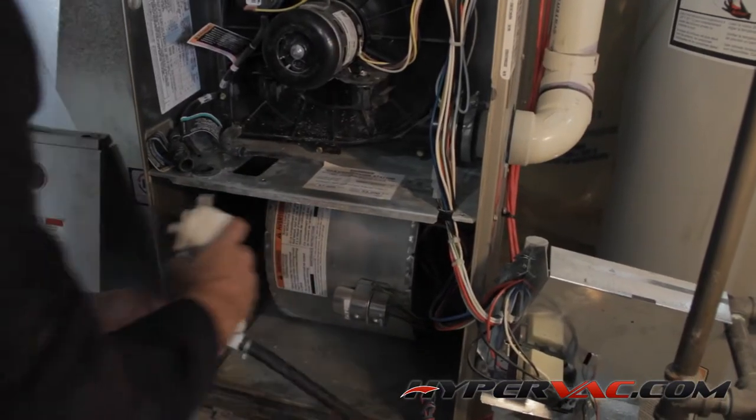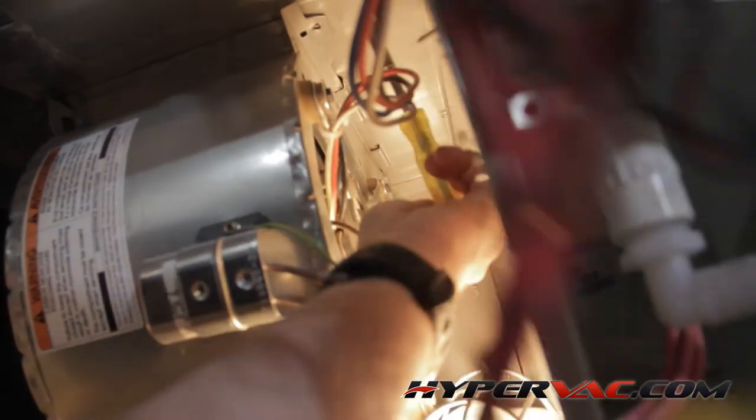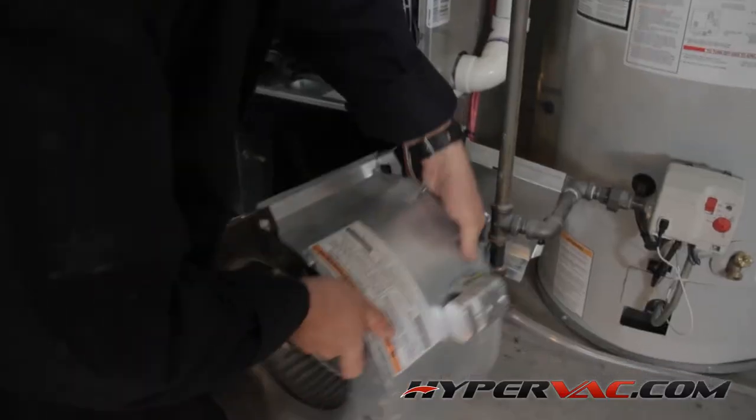Now that everything is out of our way, we can pull the blower out. On this furnace, we need to remove a couple of screws, then take the blower out and move it to the side.